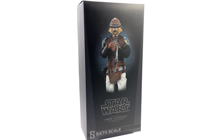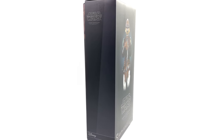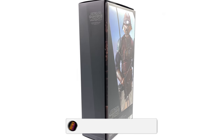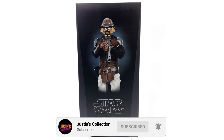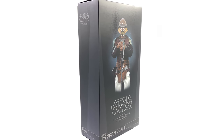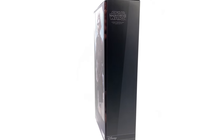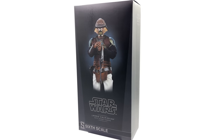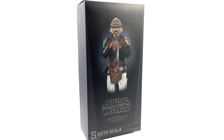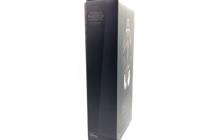Hello ladies and gentlemen and welcome back to my channel for another Sideshow Collectibles Star Wars 1/6th Scale figure unboxing and review video. Today we are taking a look at my very first 1/6th Scale Lando figure, and that is the Skiff Guard disguise version of him from Return of the Jedi.